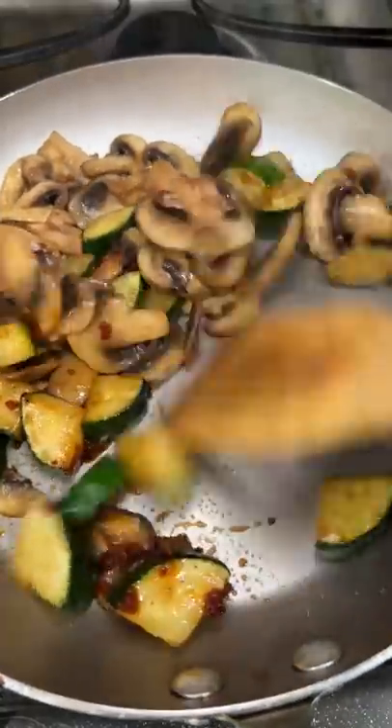It actually turned out really good, but I wish I added more of the habanero stuff. But at the same time, I was giving some to my neighbor, so I didn't want it to be too spicy for him.